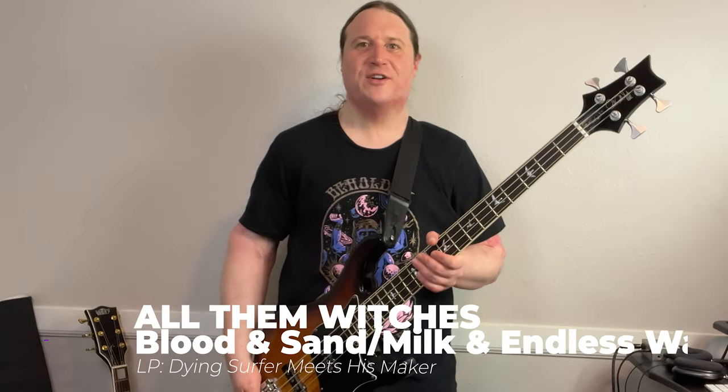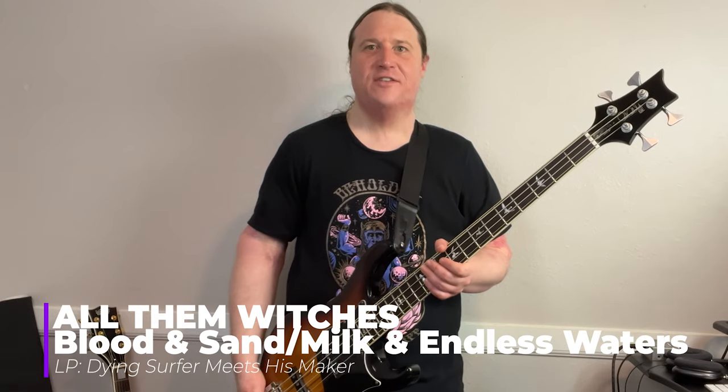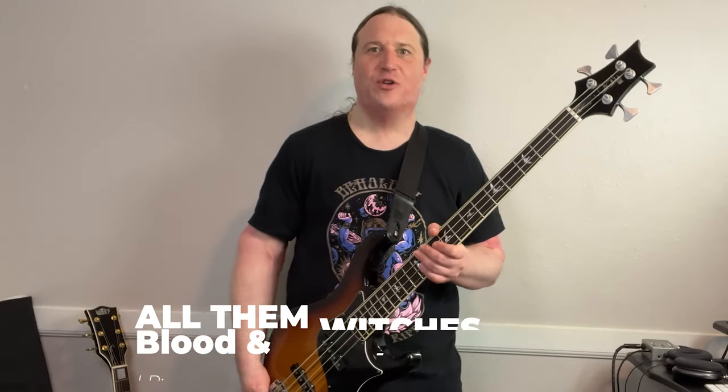In this lesson, you're going to learn how to slay Riff — by mighty Riff, blood and sand, milk and endless waters, by all them witches.